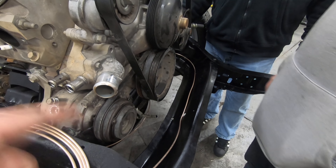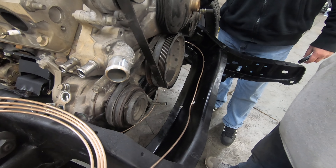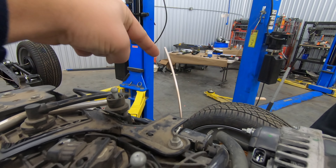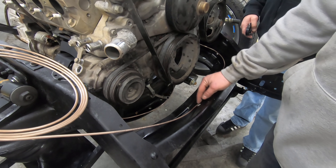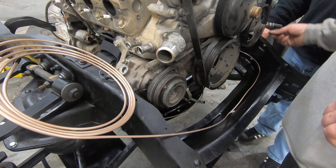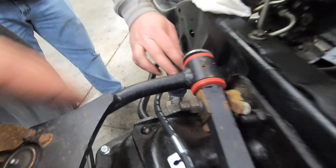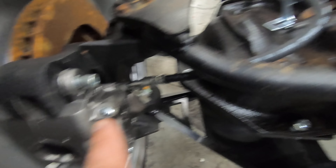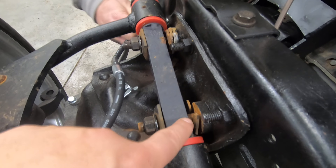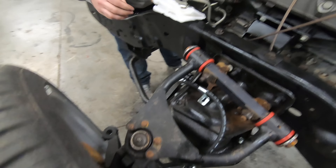We're going to end up putting a T here from each side — passenger and driver's side — and then a line that'll run up to the master. It might not be long enough, but might be. So it's going to T here, run to the front, and then come up this side of the frame rail just like factory. Here's what we've got going with the hose running down to the new caliper with the banjo fitting. We've got some old crusty stuff to sort out when we get the new control arm on.